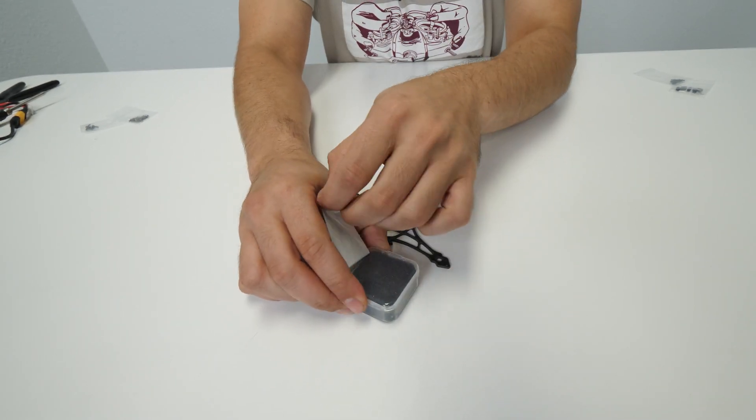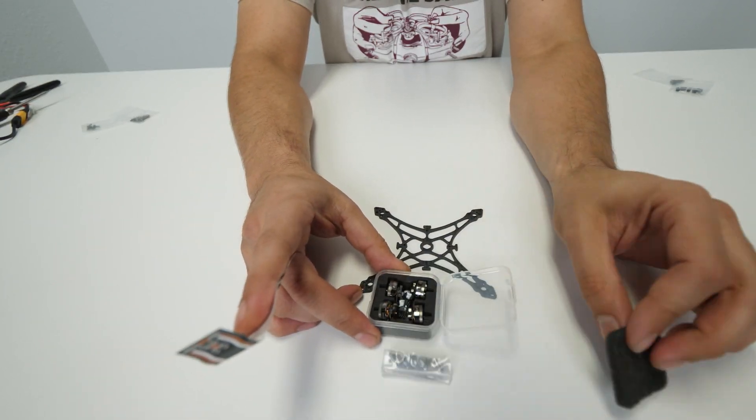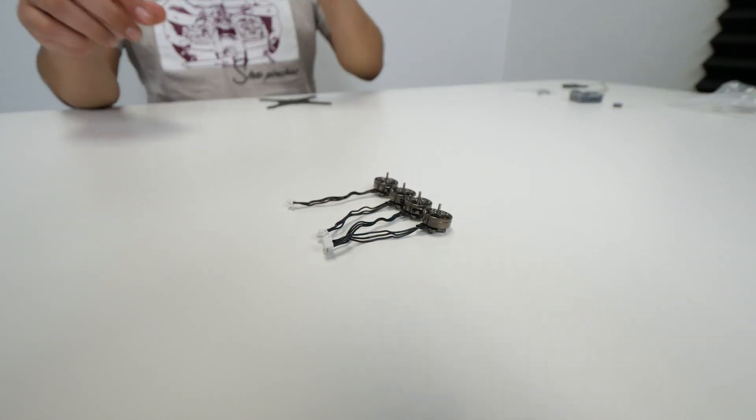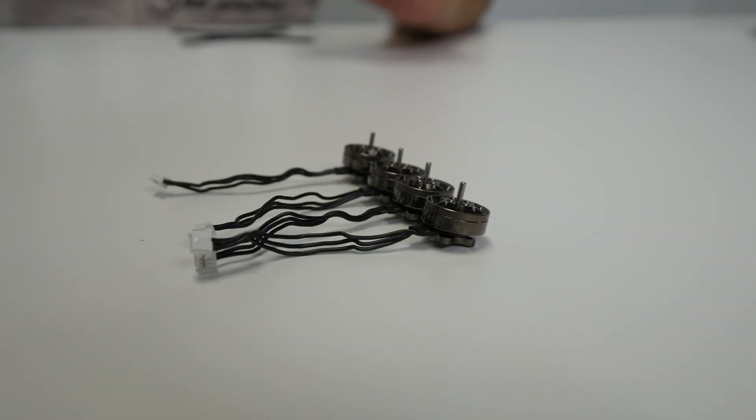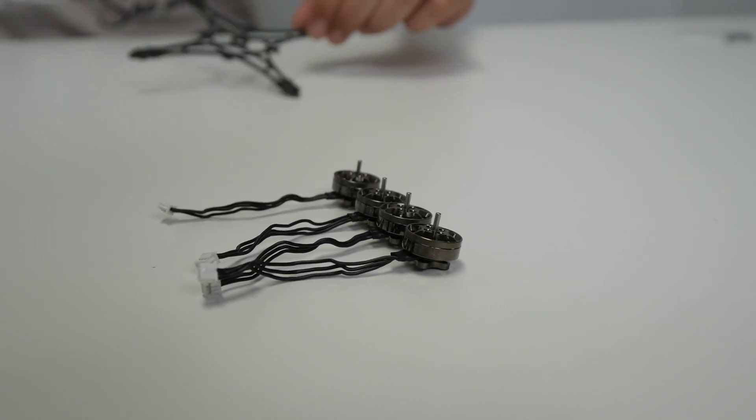Next thing I'm going to do is open these Flow motors and then install those onto the frame so I can get the wire length. You probably haven't seen these because we haven't released them yet, so this is also a first look at the Flow series motors — 1202 size.